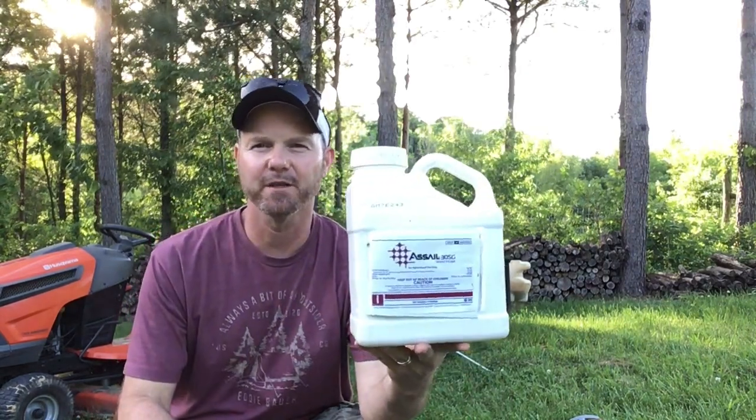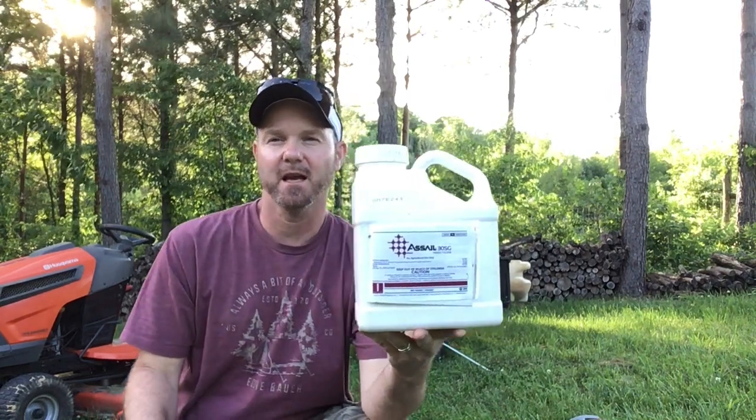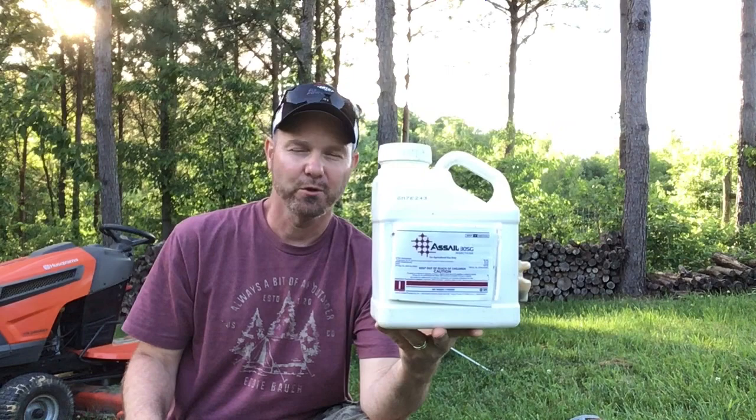Talking about insecticides — I only have one real insecticide that I spray. This starts at the time of plum curculio control, just after blossom, and goes through summer, controlling most everything from codling moth to apple maggot to plum curculio. Those are the big three. It gets a few other critters as well — Japanese beetles — does a pretty good job with those. That is Asel, which we've talked about in a previous video. It's a very expensive insecticide but has done a great job. You use very little of it.